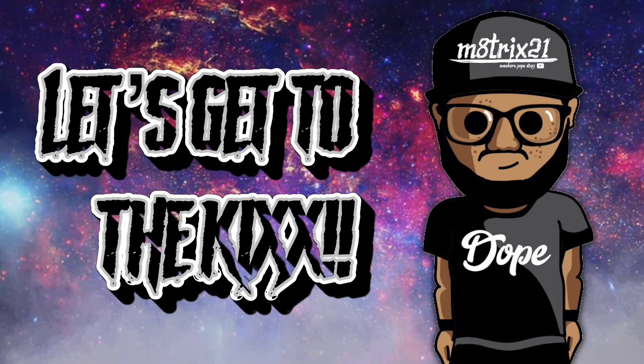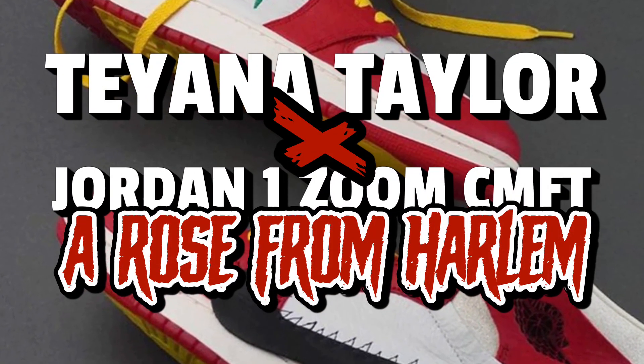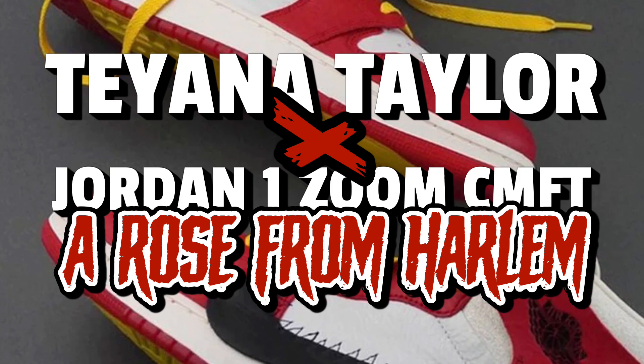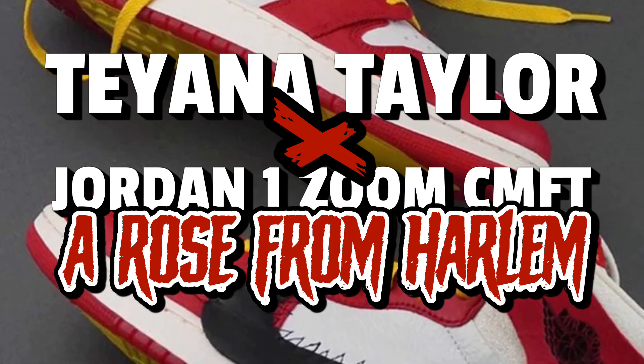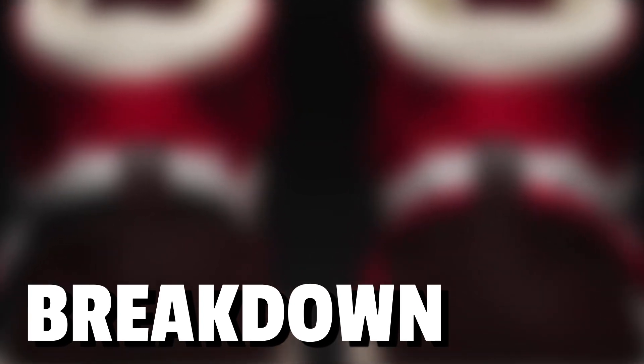Today we'll be taking a look at the Air Jordan One Zoom Comfort Tiana Taylor 'A Rose From Harlem.' It's a long name but it's a dope sneaker. We start off with a breakdown — an overall look at the sneaker where I go over the colors, materials used, and everything about it.